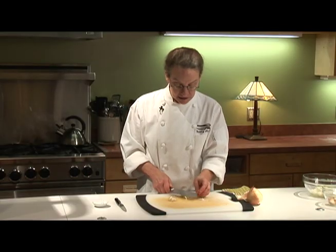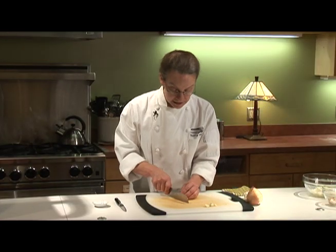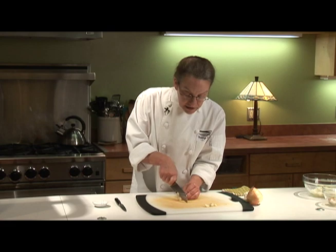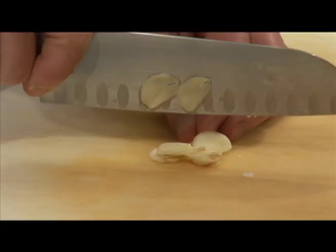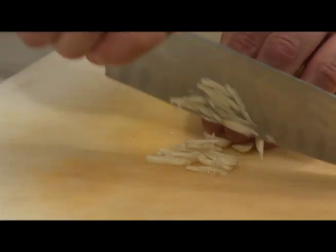Now for the garlic, just whack it a little bit with your chef's knife like that, and that removes and loosens up the skin. If you'd like to just cut it into skinny little slices — which I do a lot of the time, if I want to put fresh garlic into something like a pasta sauce — sometimes I like it to be in slices because then you can see it and it lends a textural contrast. Or you can take those slices and cut them further into a little bitty julienne.